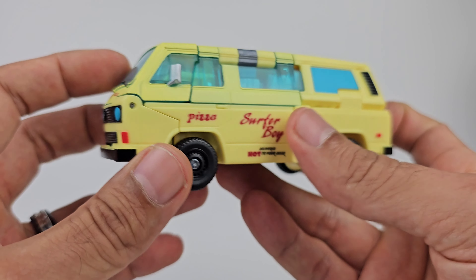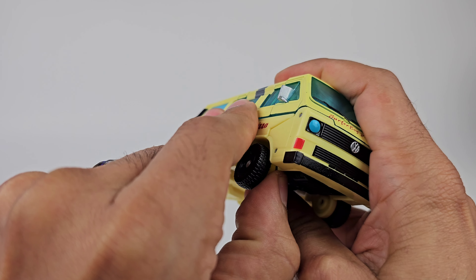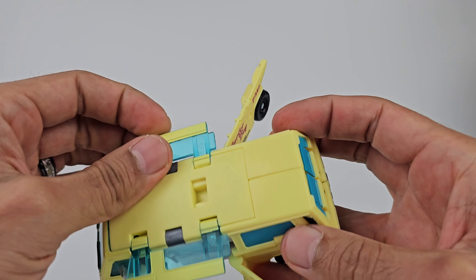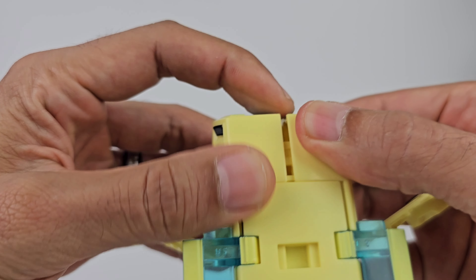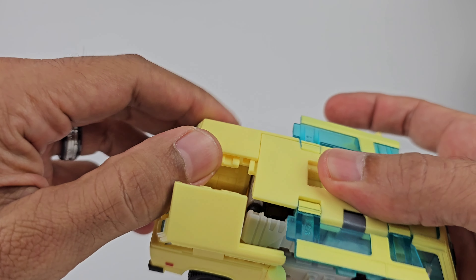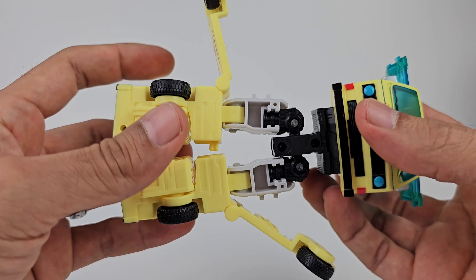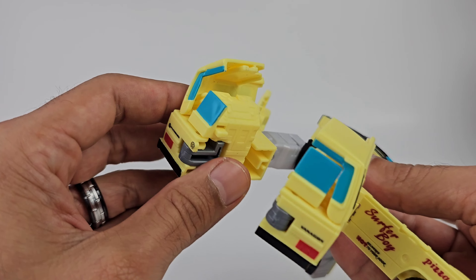Going on to transformation - pretty much you're going to want to snap open these side panels which will just pop open. Do the same on the other side. Then you're going to want to raise the side windows up. Come on over to the back and break apart the legs which are sort of locked in. You get these panels on top that come undone - they snap onto a little hook when coming down. Break them apart and swing them down; this whole piece will swing down. Then rotate at the waist, and now we've got the bottom part of Surfer Boy Pizza.